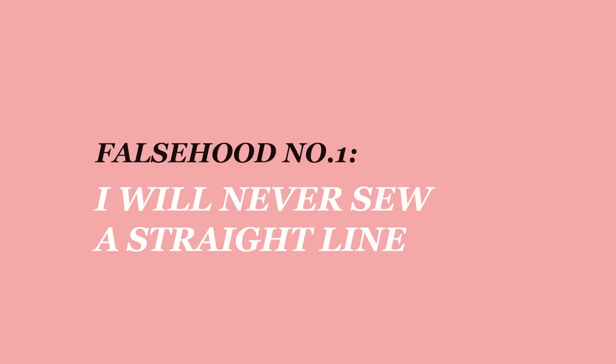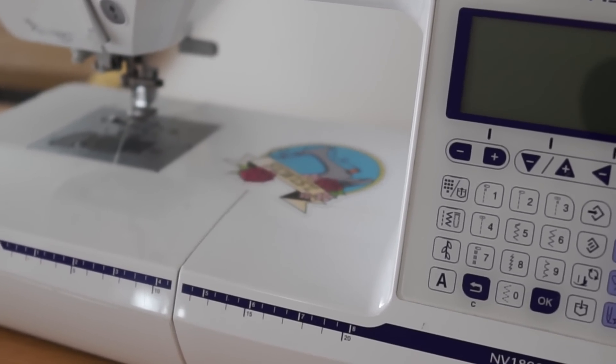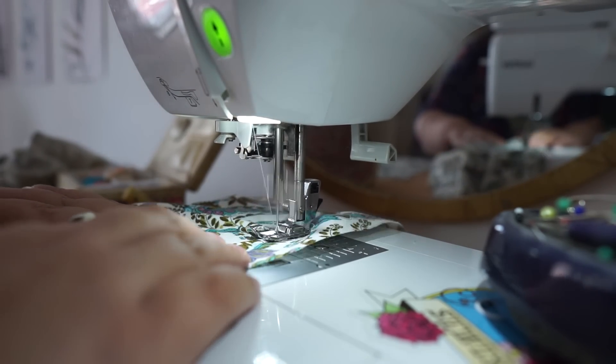Do you remember when you sewed your first line of stitching and it was all wonky? I do, only too well, because it was like that for quite a while. I got so frustrated — I believed I was never ever going to be able to sew a straight line. I would try everything, but my biggest mistake was I was looking at the needle and not the fabric. The needle looks straight all the time, so you can be under the illusion that you're sewing straight, and then you come out and it looks like an S-curve. I eventually realized I needed to concentrate on the fabric — specifically the edge of the fabric — and once I did that it started to get a lot straighter, but it did take practice.